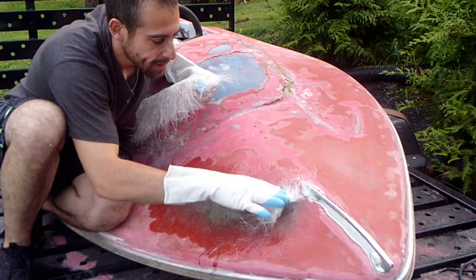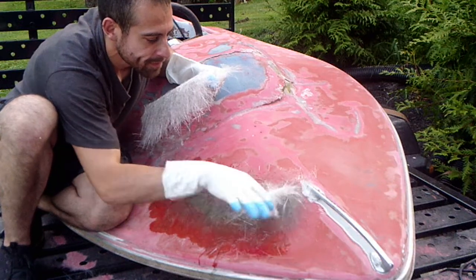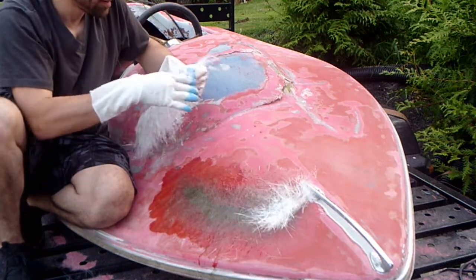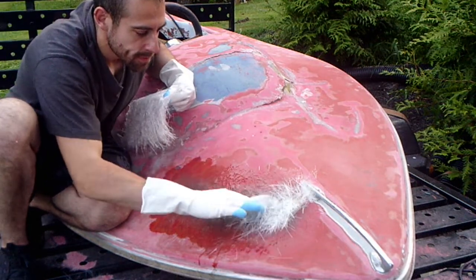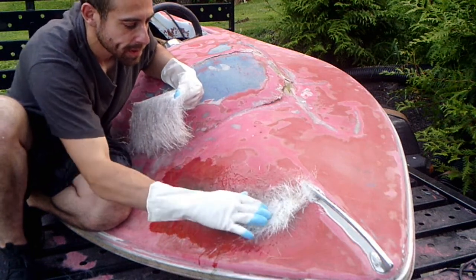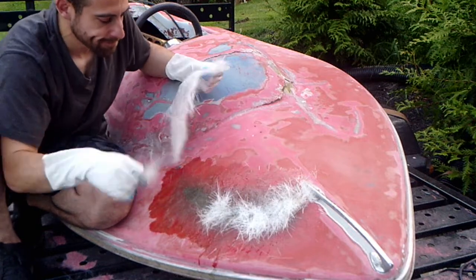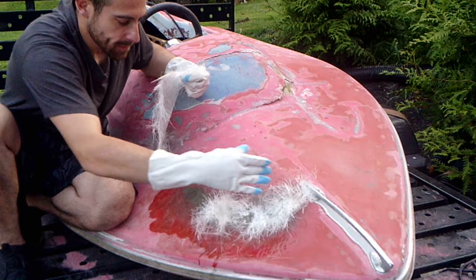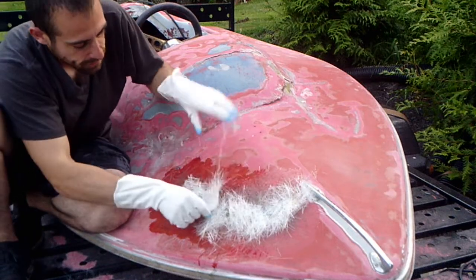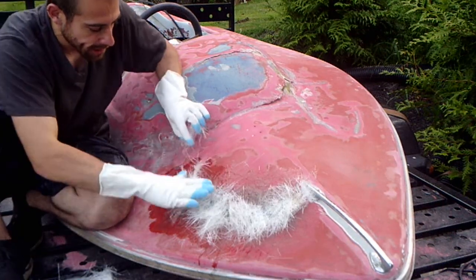So right now what I'm trying to do is just fill in the parts that are lower, try to even them out. This stuff is ridiculously sticky — probably shouldn't expect that. Just try to build it up inside where it's low, make it all even. Really gotta work fast with this because you can tell it's already starting to set. I'm at about three or four layers right now.